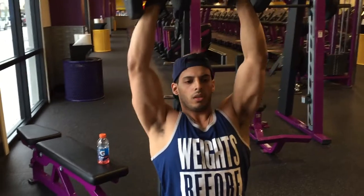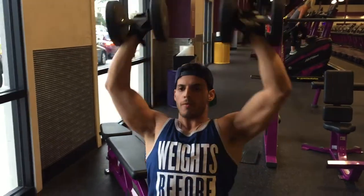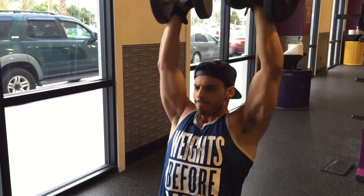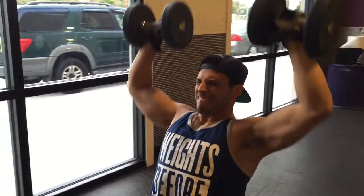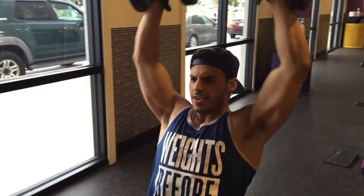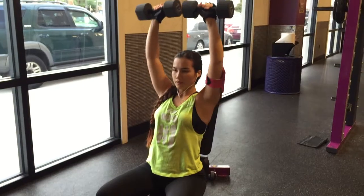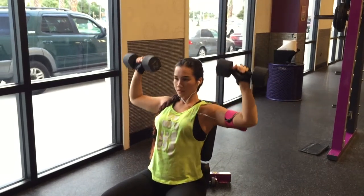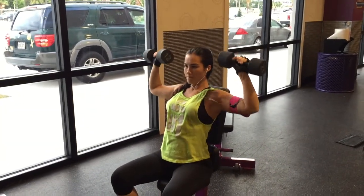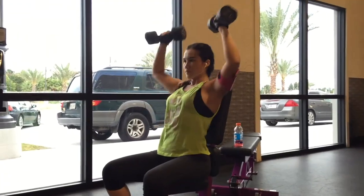I'm doing three sets of 10 to 12, and then one final set of 20. It may not seem like a lot — you're not going to need a heavy weight — but towards the end you'll really feel it, as you can see from my face. Just go light and rep it out on that last set. I also like to mix in Arnold presses for the range of motion and the stretch.